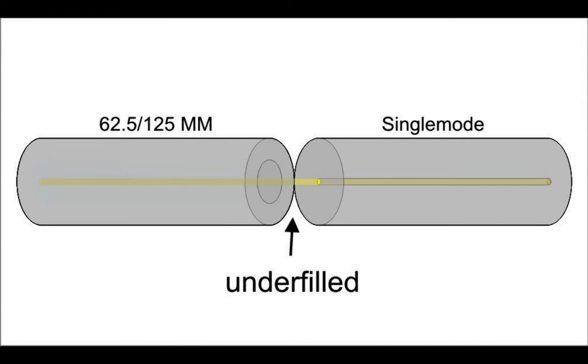Going the other direction, coupling a smaller core to a larger core results in inaccurate and imprecise test results due to under-filling the larger core.